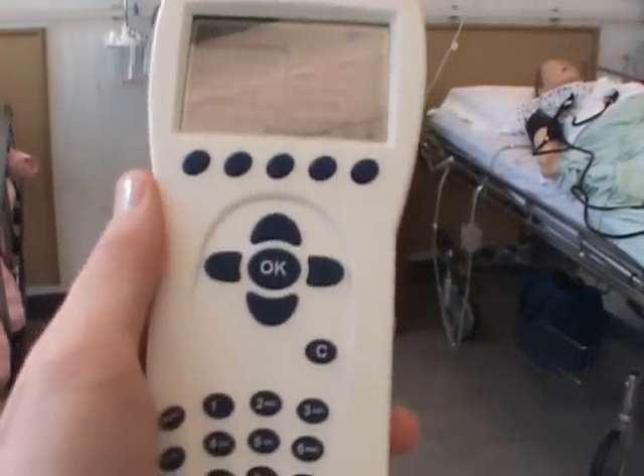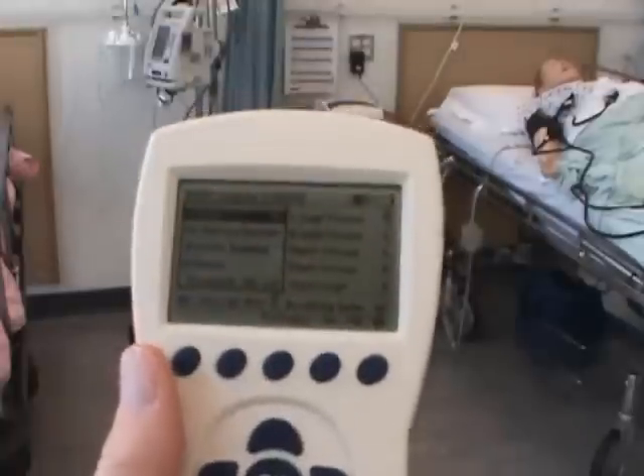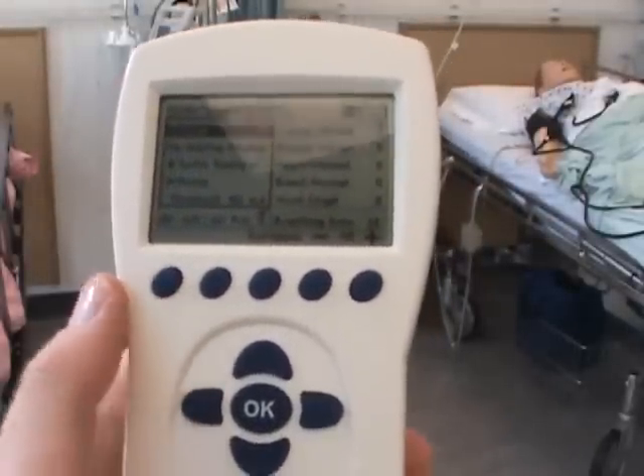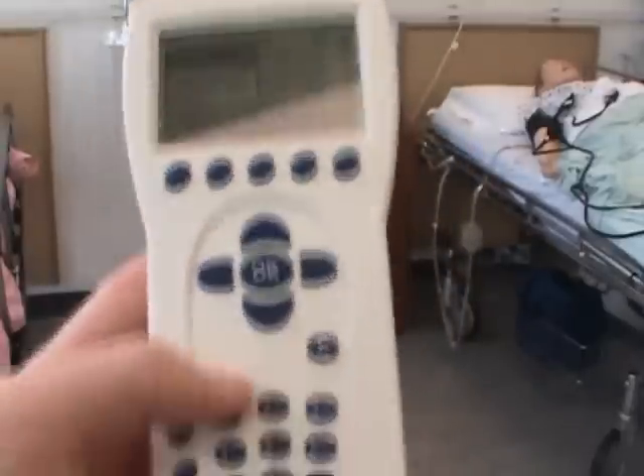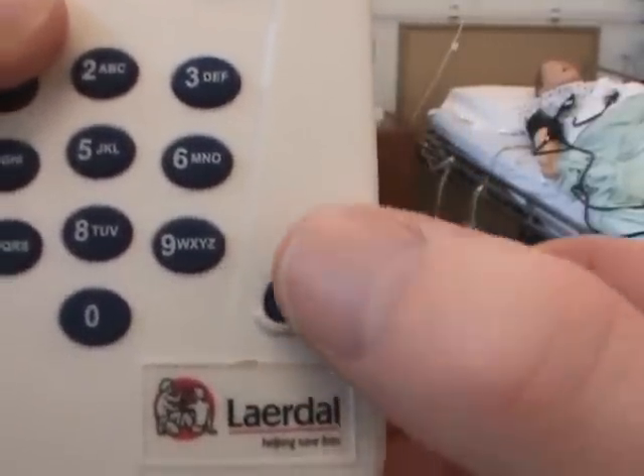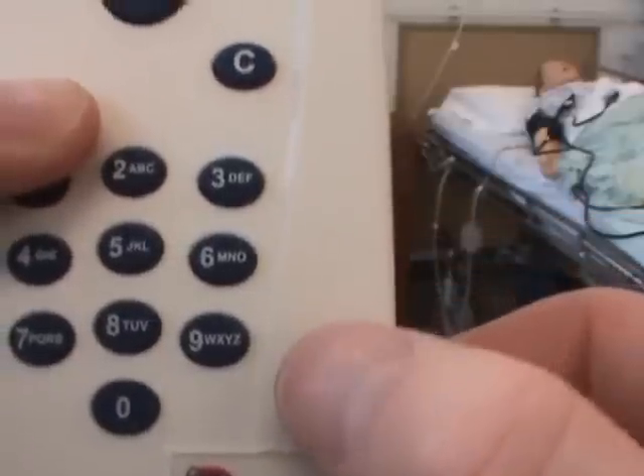Now we're going to talk again about the remote control. This is a really important part of the lesson because you can't operate the layer at all without this. To turn on and off, you've got a button right in the lower right hand corner for on or off.